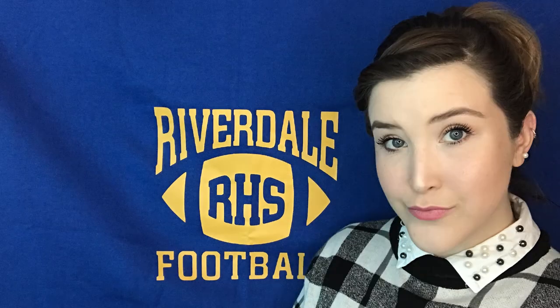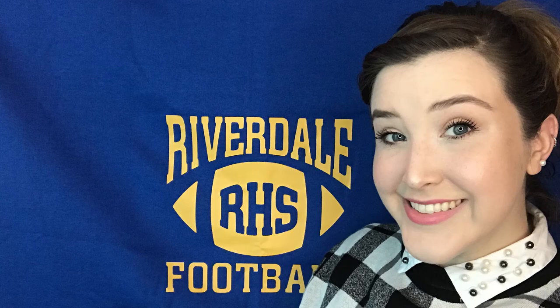Moving on to lips — yes, my lipstick just broke in my hands, which is awesome. I actually got this color at the dollar store, hence why it popped off. Just apply a pinkish-colored lip; Betty has a really pretty pink glossy look. Apply that and you have become Betty Cooper.